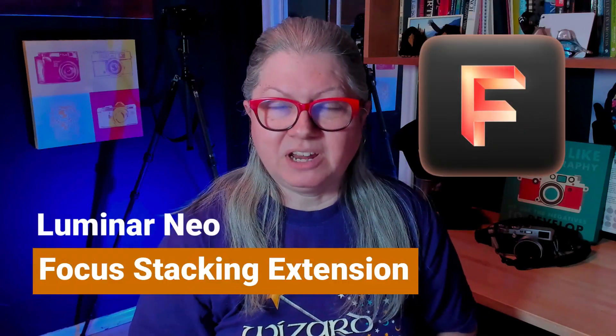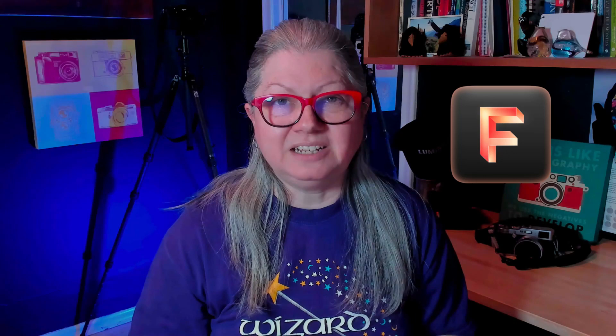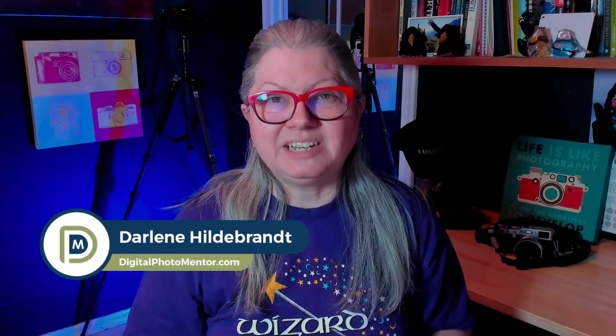Are you curious about the new focus stacking extension in Luminar Neo? Wondering how good it is or how hard it is to apply? In this video I'll show you how to take the images you need to do focus stacking and how super easy it is to put them together using Luminar Neo. I'm Darlene with Digital Photo Mentor, and if you want to learn more about photo editing, you're in the right place. So let's get started.